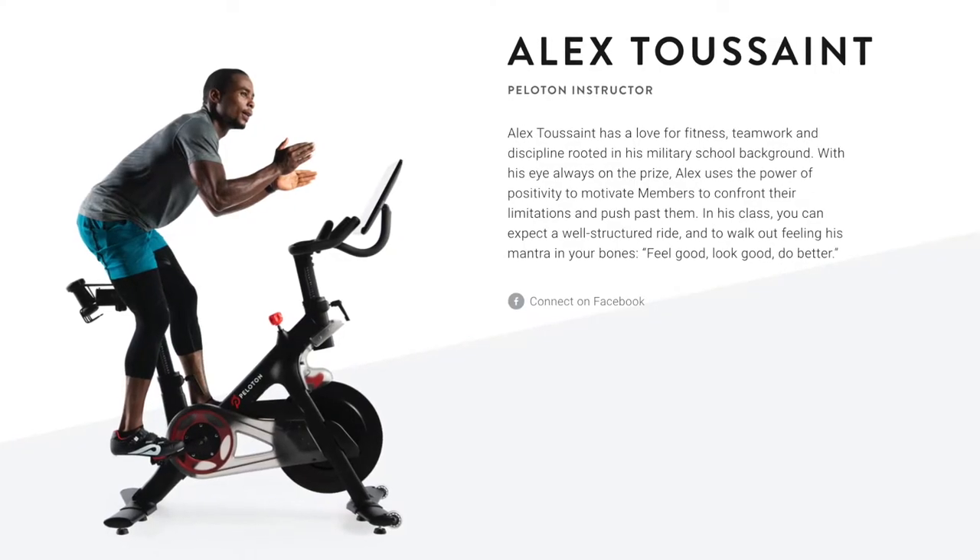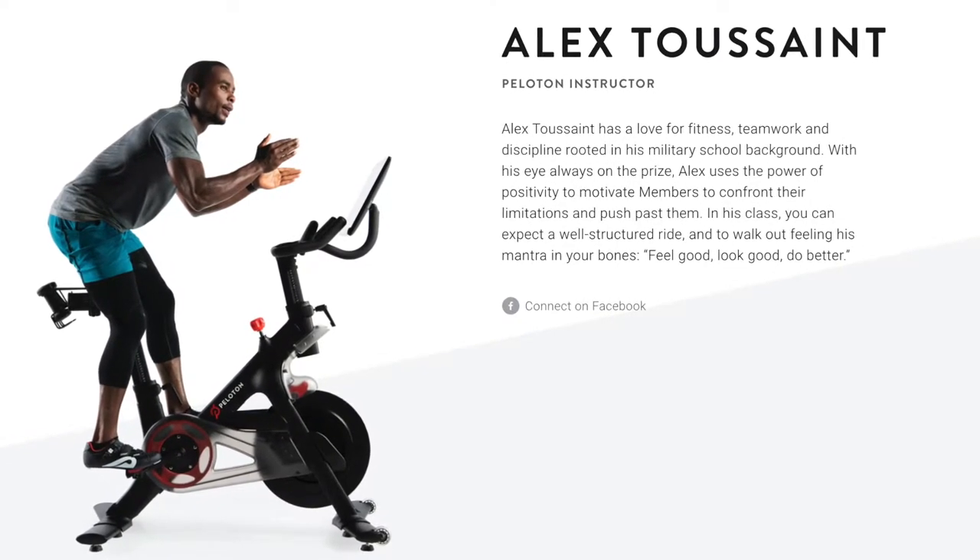Peloton's Alex Toussaint recently posted on Instagram about the Hyperice massage gun with the caption 'Move with purpose, execute with intention.' And for fans of ABC's The Bachelorette, Dale Moss — one of the contestants on Claire's season 18 — also featured the Theragun in one of his previous Instagram posts.